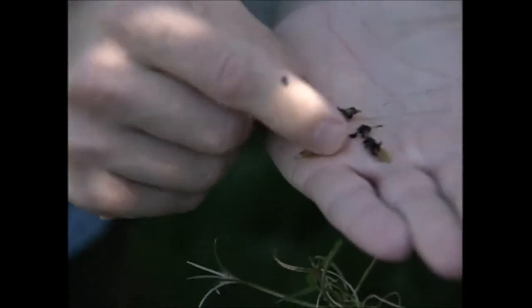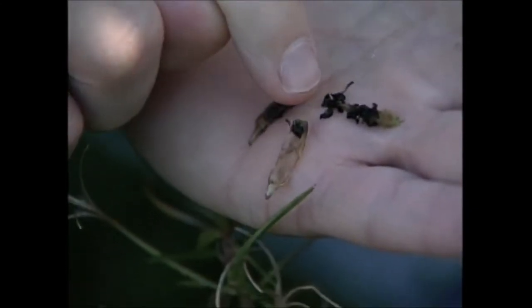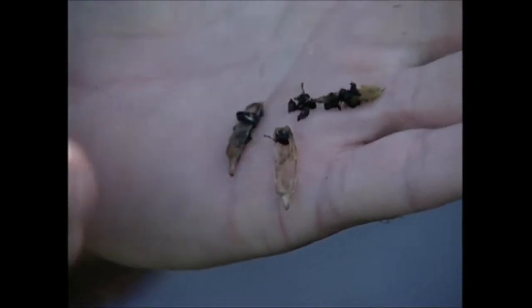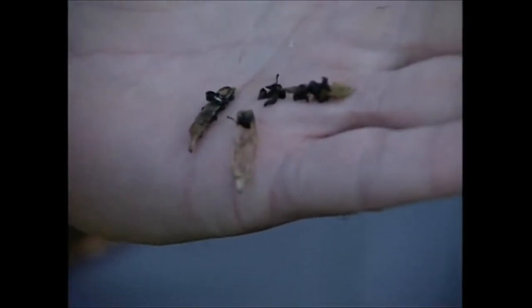You can start to see — if you look real closely — the radicle, or the roots, starting to come out of these seeds. And these are too far gone. You'd want to plant these right away; you wouldn't want to store these.